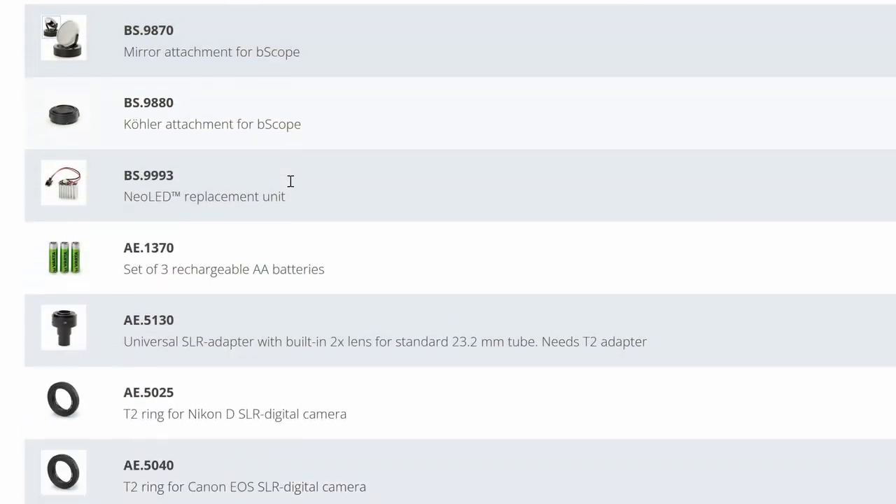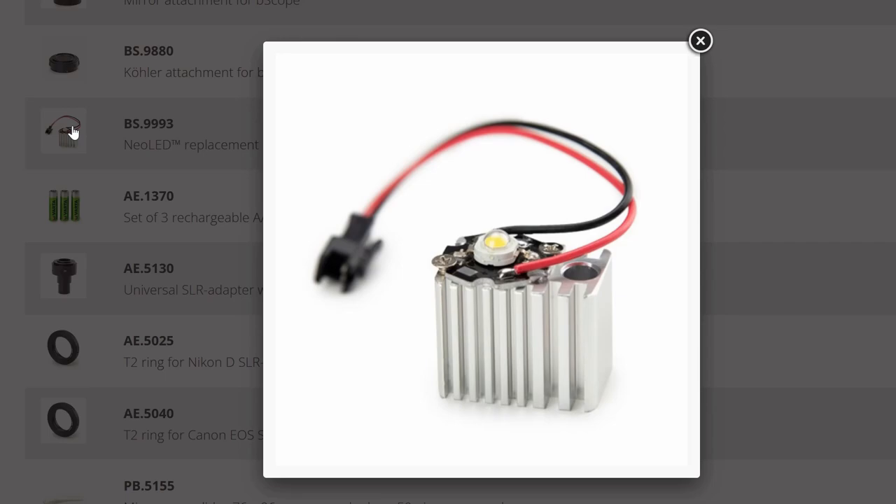The microscope comes with a 3-watt LED, and the LED is exchangeable. You are able to buy spare parts as well — the Euromax website offers a large list of different spare parts. Also interesting is that the microscope can be operated with batteries: it accepts three AA batteries, making you independent of a power source. This is especially useful in an educational setting where you have to transport the microscope and a power supply is not always available. However, it is quite significantly too large to be used as a field microscope, so the batteries are more useful in a laboratory setting without immediate access to a power supply.